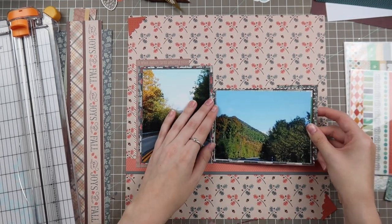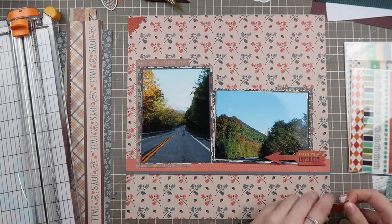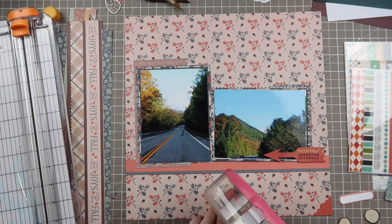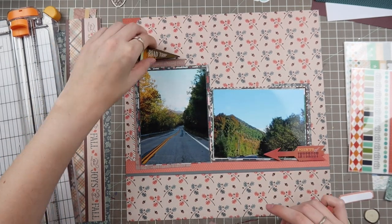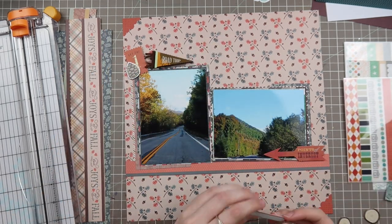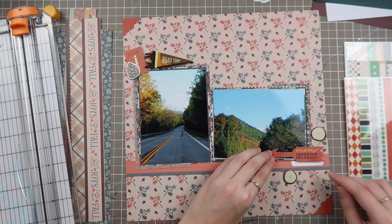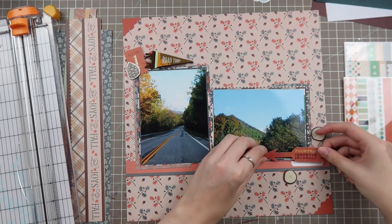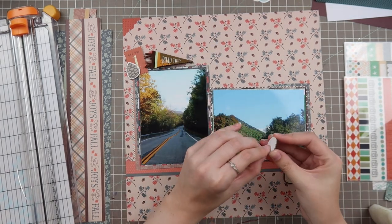I'll say I'm not a thousand percent happy with how this layout turned out — I think I was happier making it than looking back at it now while editing. But I'm definitely not mad at it. I do plan on making some coordinating pages for other photos from that road trip, and I'll probably use the same paper pads to help get that coordinating feeling across.